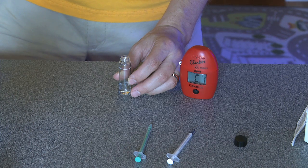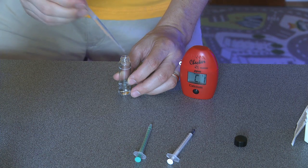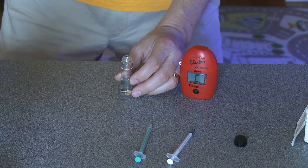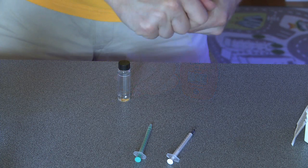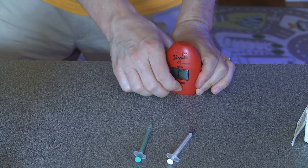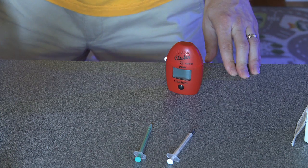You have to use DI water for this test, which is a bonus if you have your own RODI unit. If you don't have your own RODI unit, your local grocery store probably has DI water you can use. Once you've added in the DI water, cap the vial and place it inside the checker, then press the big black button.